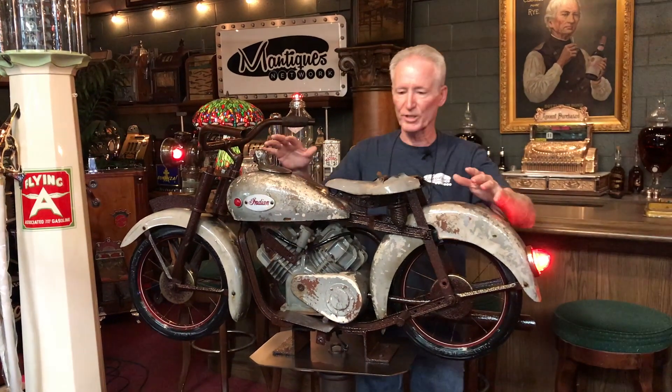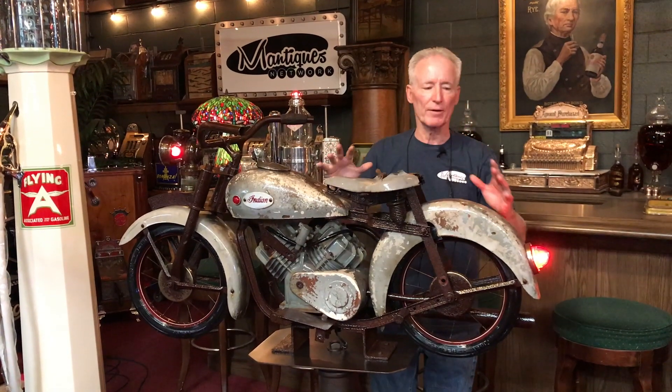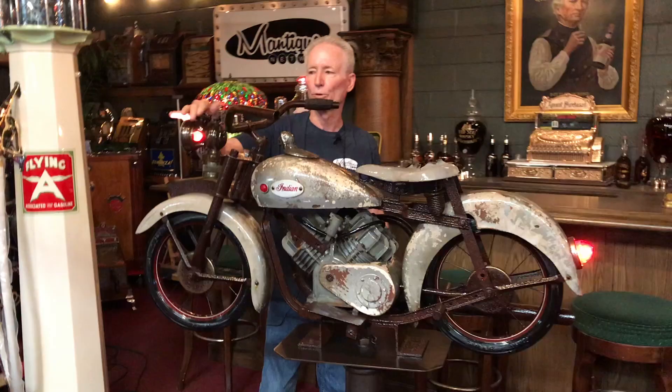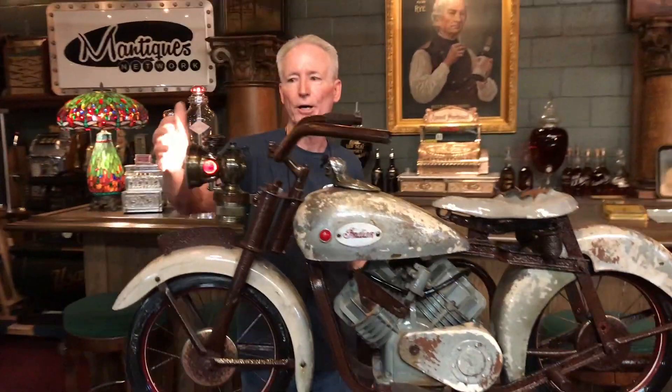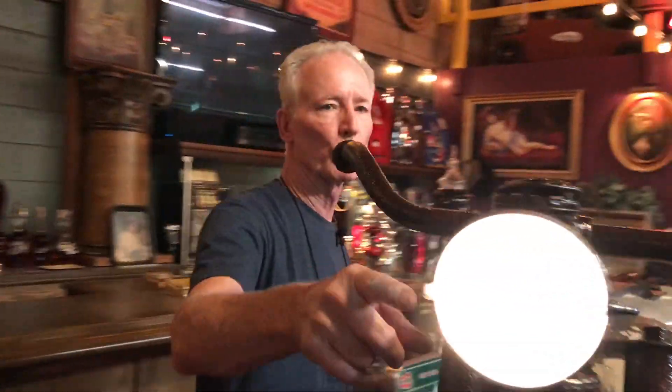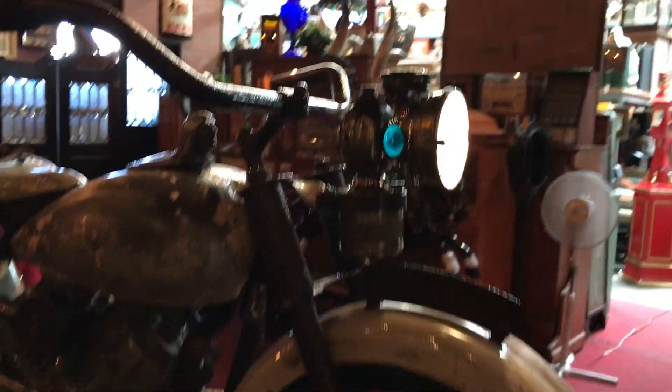It's all clear-coated. It's all rusted up. We left the seat, we left everything. We lit it up with original lights. We put a really nice vintage headlight on it with a red prism here, as well as it lights up. Jeff's going to come around here and show you the other side of it, which has a really cool green prism in it. So this thing shows really, really well.